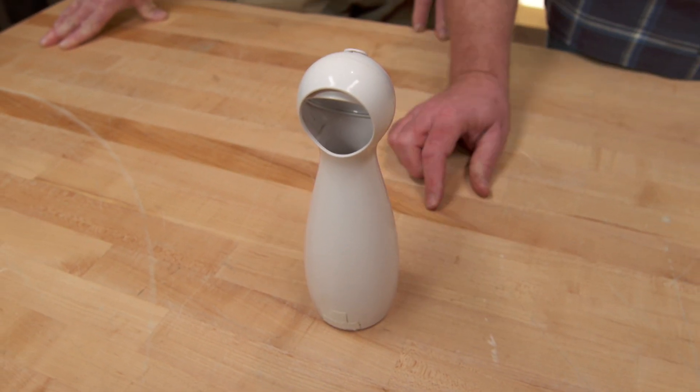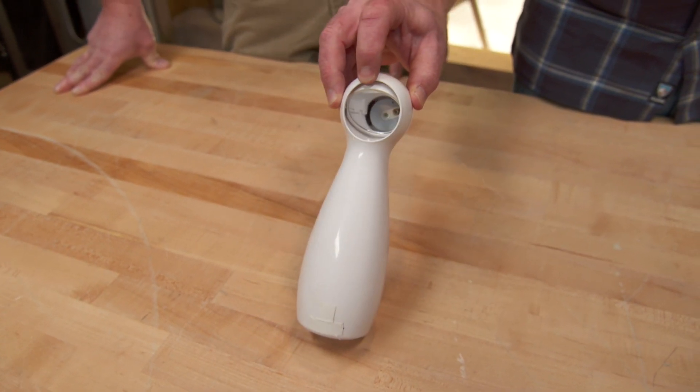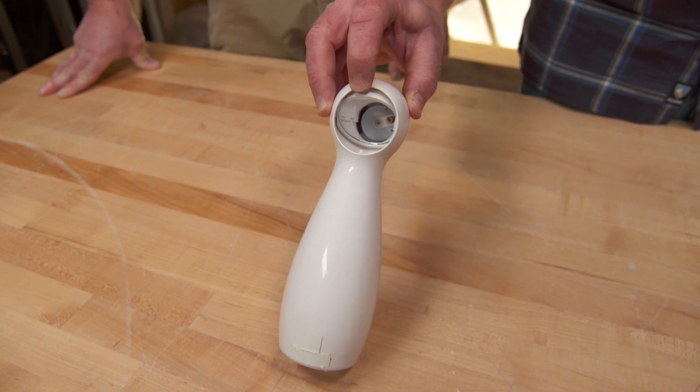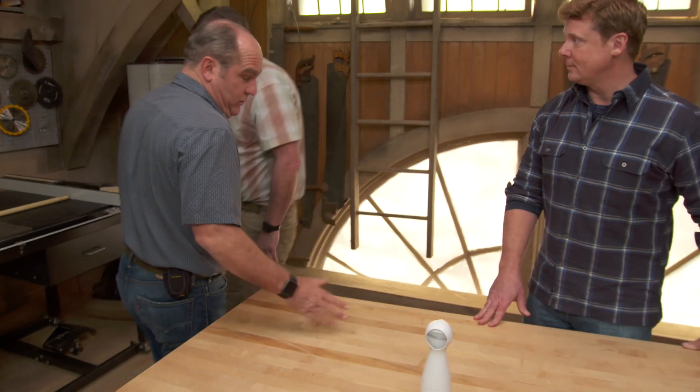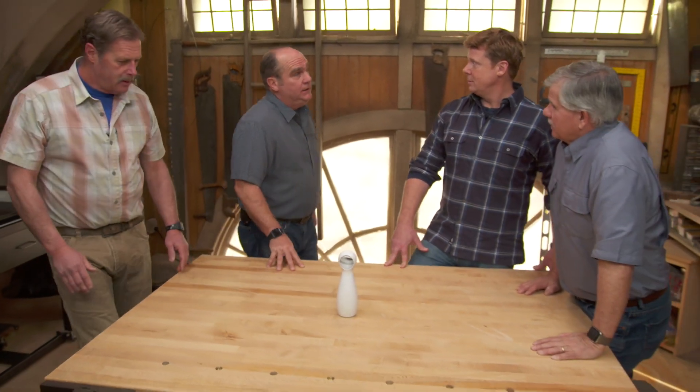All right, fellas. It's white plastic. It's got this little scoop on the end, and believe it or not, there's a mirror inside. What is it? I know this very well. It's part of my tool kit. I've been using this for many, many months. Palmer's tool?